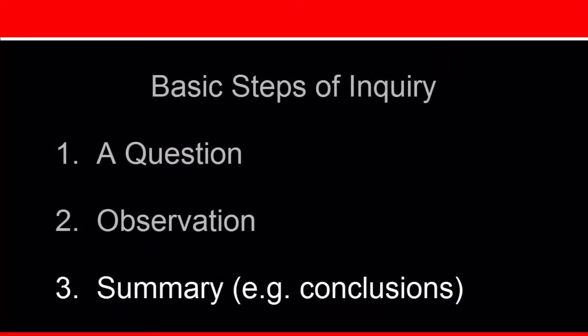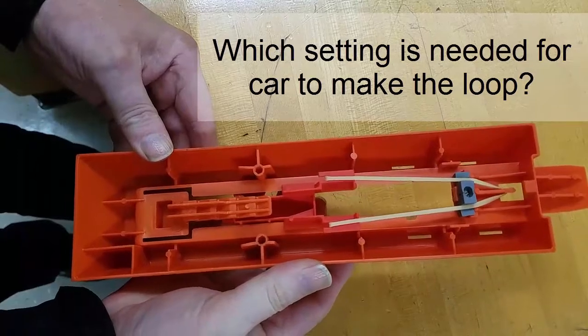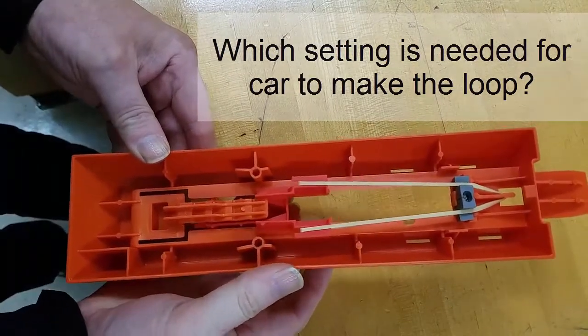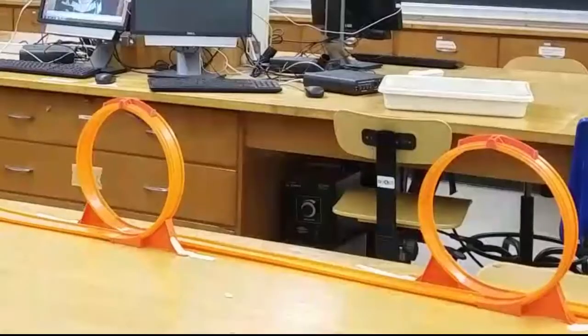I've done my experiment, I've done the calculations, and the answer is five. Am I done? Your summary should provide an answer to the question posed at the beginning of the experiment, but we're hoping for a little bit more — that you might think about what happened and pose new questions. Do you think if the cart makes it around the first loop, it will also make it around the second loop?